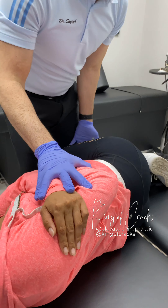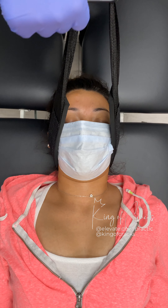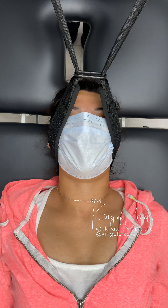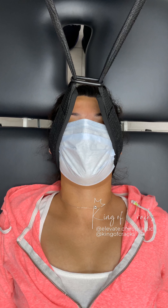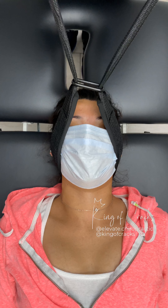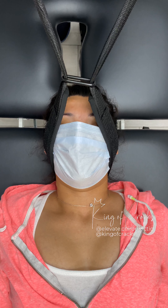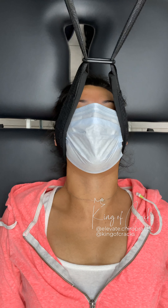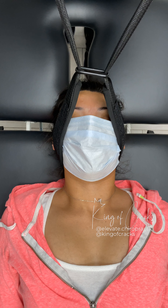So I'm going to strap you in, okay? So what you're going to feel is me doing a little tug towards me. I'll have you take a nice deep breath in, all the way out. You'll feel a little wiggle just to get a stretch, and then a pull towards me. Nice deep breath in, all the way out, and one more time, all the way out.